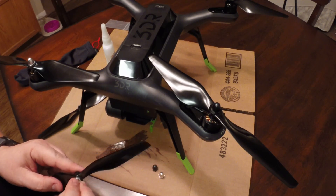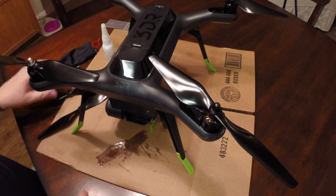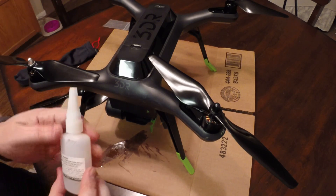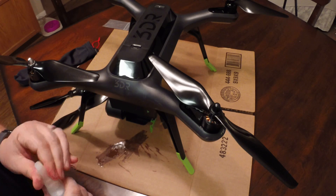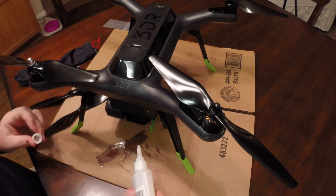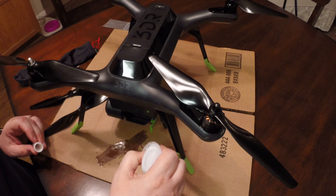But every time you take the props off, these nuts come off every time. So what I ended up doing was taking some CA glue, which you can get at a hobby shop, and pouring quite a few drops of it down right here on this cardboard.